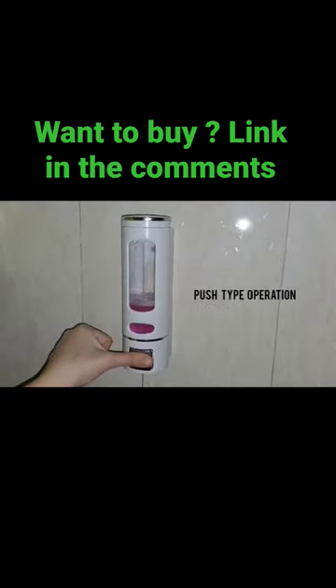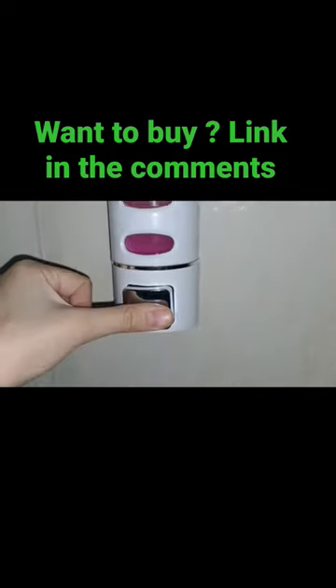This manual dispenser is a push type operation. You may find this Parkuru soap dispenser on Amazon.